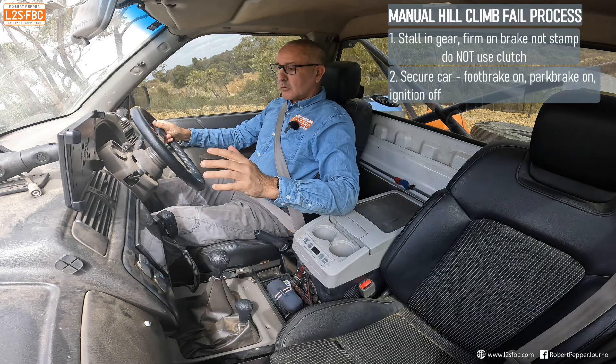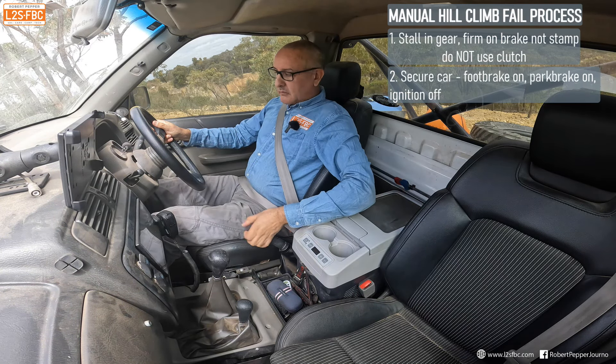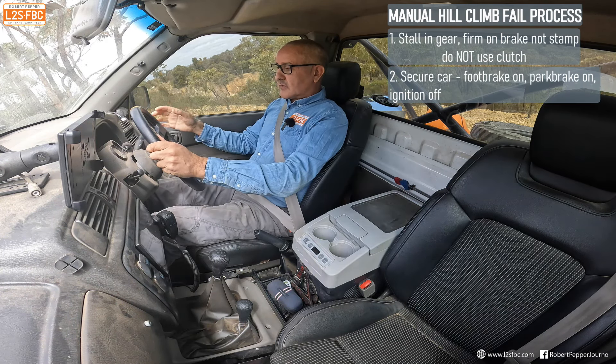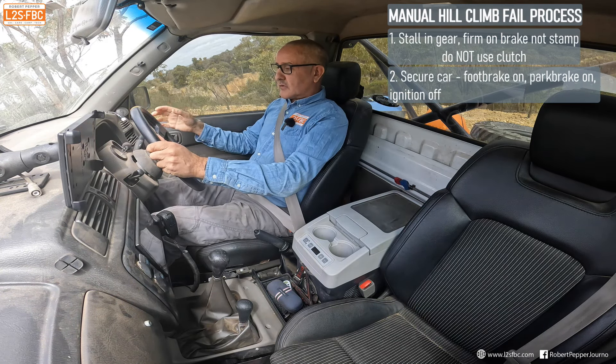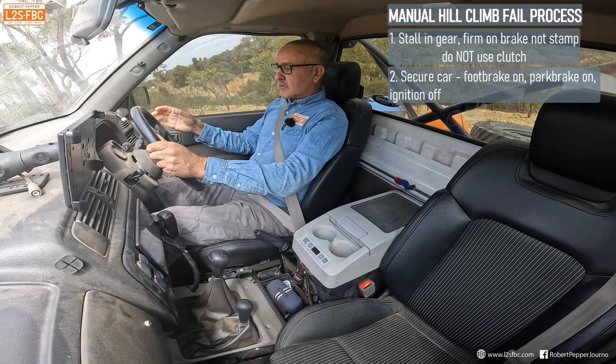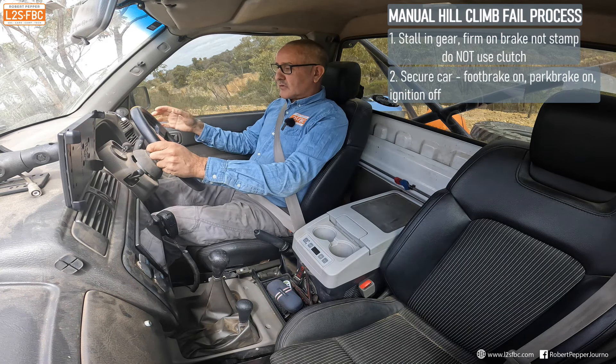And the third thing I'm going to do is switch the ignition off. That has now secured the car on the hill because we've stalled it in gear, so we've got engine braking, park brake on, and engine off — so if the car does go backwards it's not going to start on the key. The other thing I've done is always kept one hand on the steering wheel, even while operating the park brake, to stop the steering wheel turning. I want to keep my wheels straight ahead.